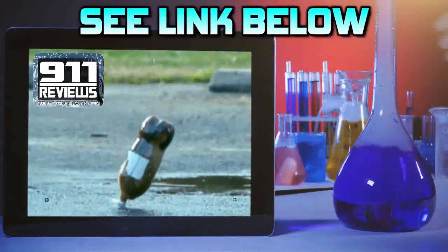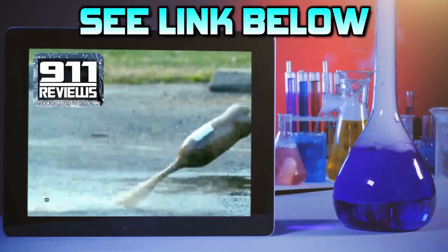If you love pop culture, entertainment, and a little bit of science, then check out the link in the description below.